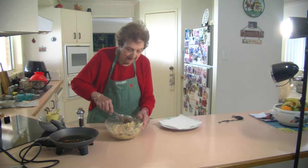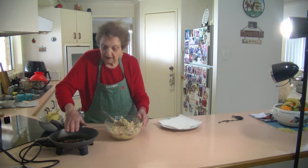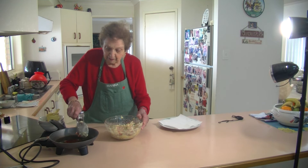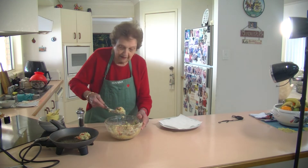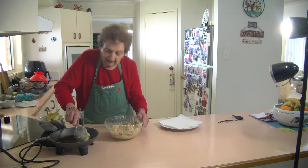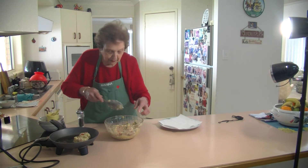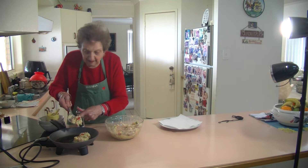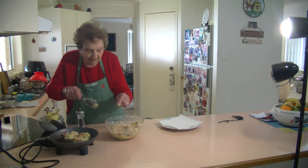Just get a nice big tablespoon of that and put it in — the pan is hot enough. Just put it in there like that. They come out lovely, honestly. Just put them all together like that.